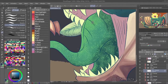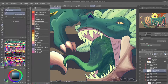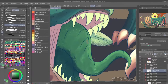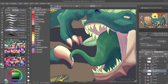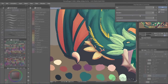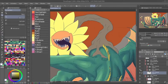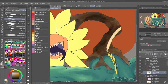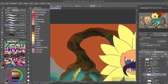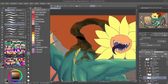Here I worked on the tongue. I didn't like the texture I did with the leaves technique, so I used something different — pointillism. Then I went back to dry gouache, and then back to pointillism, to get that texture. I then used pointillism again on the flower.